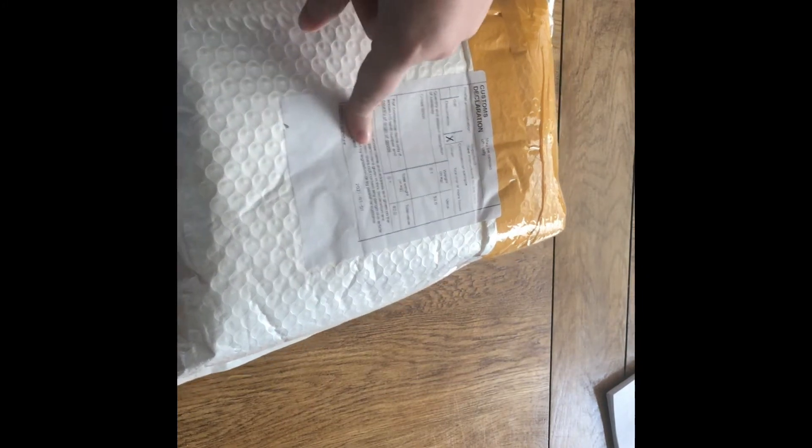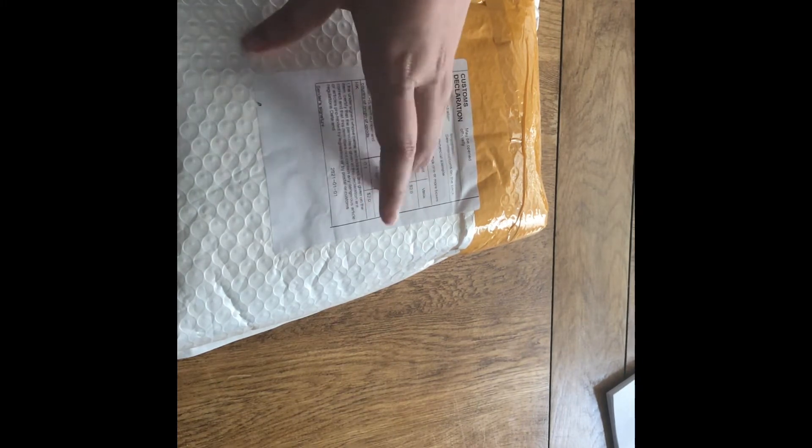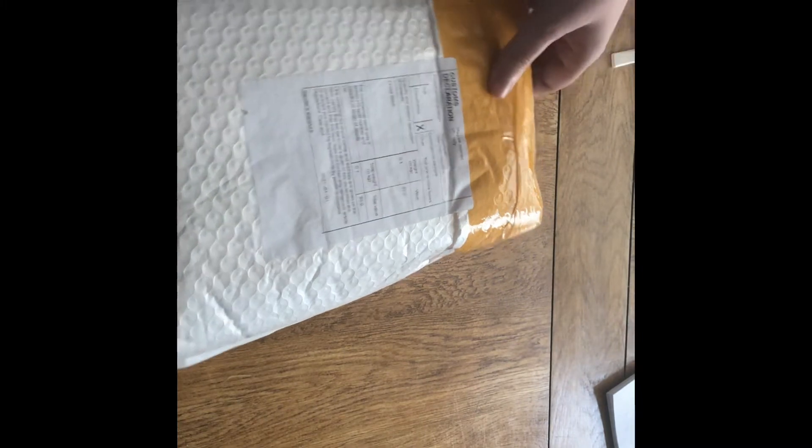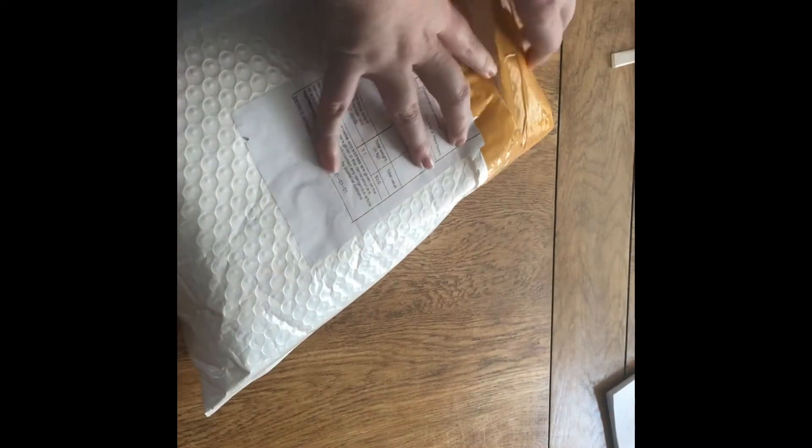Hi guys, it's Alan Papers here and today we've got an unboxing. I just want to update first — I do have a new phone so my videos should start getting longer. This is from AliExpress, I'm not sure what this is, I think it's an accessory, so let's just get into it.